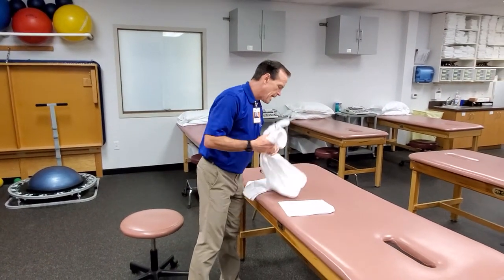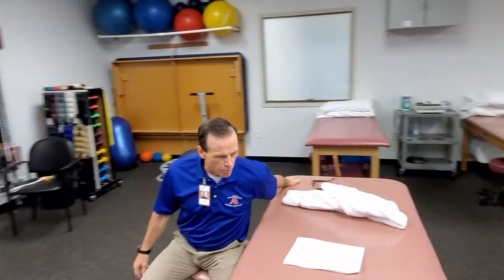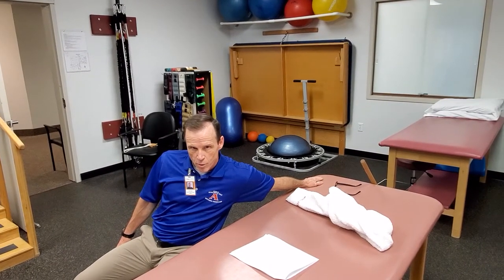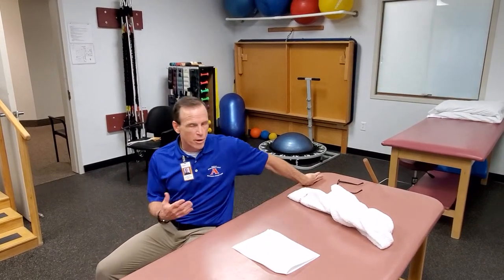We've got using a towel. Table edge for extension — I showed you abduction, flexion, and external rotation already. The extension is just going to be kind of here, and you can really work forward to try and push the person into more hyperextension and then have them hold that position. You can do it with the palm down or the palm up depending on what other muscles you're trying to target.